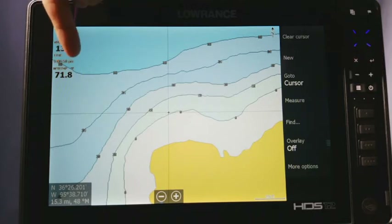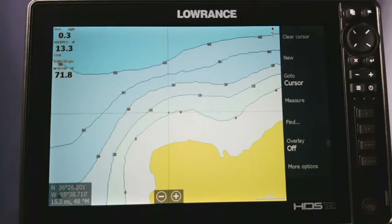So like right here, instead of getting the nice little water temperature number, you get three dashed lines. Well, there's nothing actually wrong with the unit — it's just a little glitch in the system and it's actually really easy to fix. I would say probably 95% of the time there's not anything actually wrong with it; you just got to go into the settings and fix that.